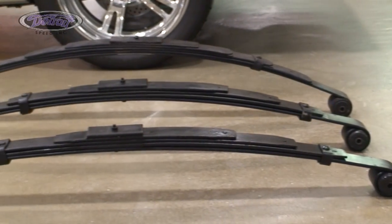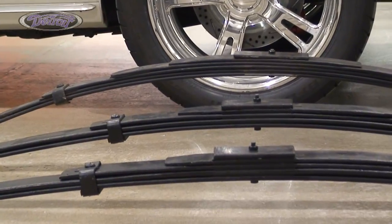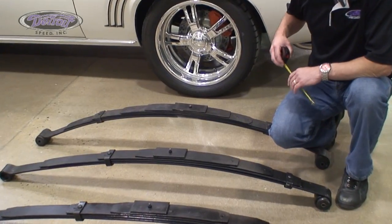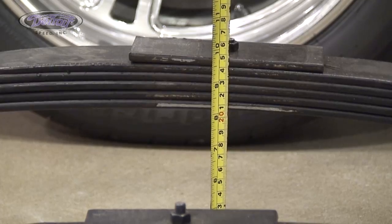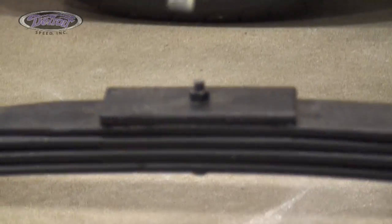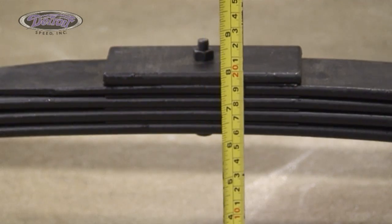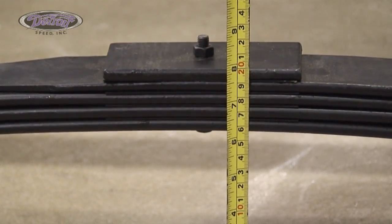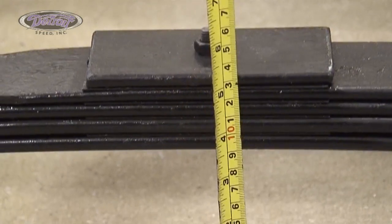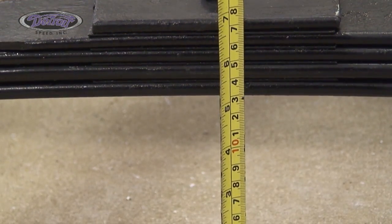Detroit Speed offers a 2-inch and 3-inch drop leaf spring from stock ride height. They have been de-arched to give you both leaf spring options. As you can see here, we have a stock height leaf spring, and a good way to measure it is to stand them upside down — that one measures about 8¼ inches. In front, we have a 2-inch drop leaf spring, which measures 6¼ inches, and then the 3-inch drop leaf spring is an additional inch, measuring 5¼ inches.